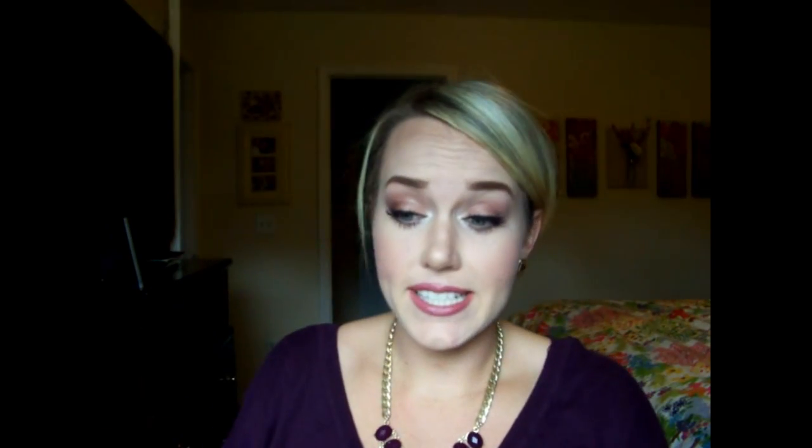I also picked up the NARS Light Reflecting Setting Powder — this is the pressed one. I've heard so many people talk about it, mixed reviews, but I wanted to give it a try myself. It comes in that little pouch and there's a little cheapo sponge. I'm wearing it today. I've heard, like Ms. Lola Lynn said, that she couldn't get any product to come off — you can see it's barely on my finger.